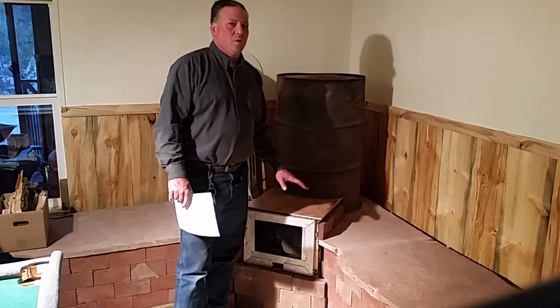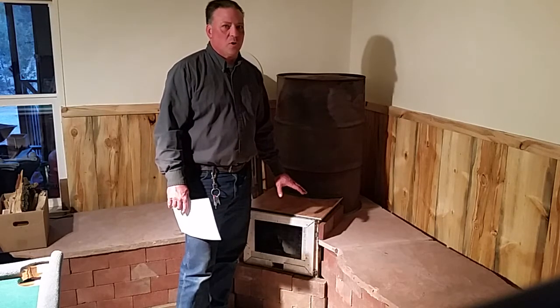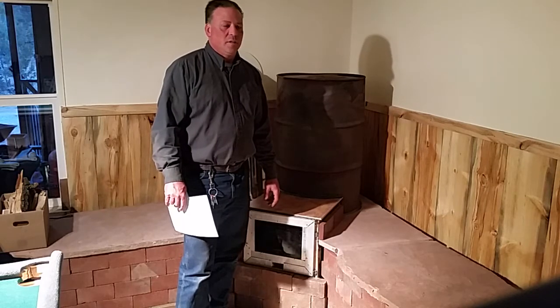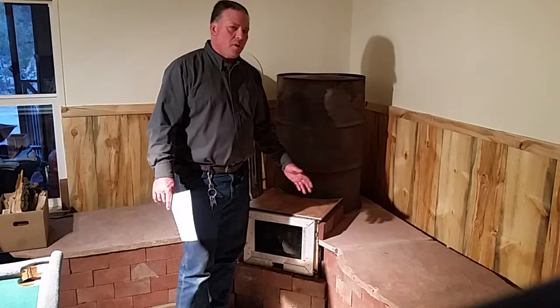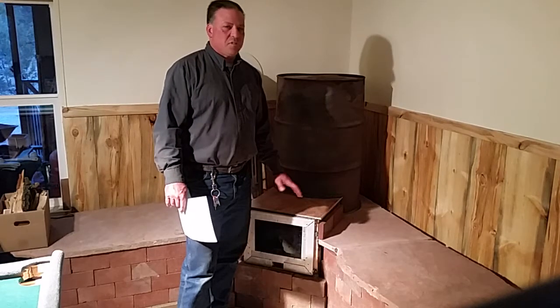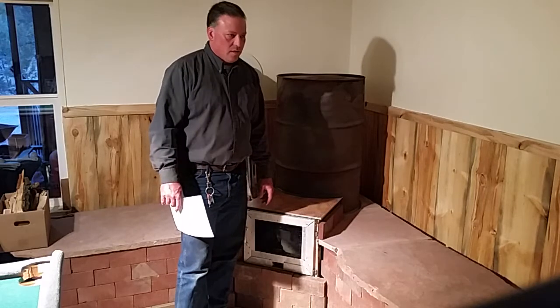For those people who don't know what a rocket mass heater is, it's a pretty efficient way of burning wood. When most people have to burn four or five cords of wood a year, with a rocket mass heater you should only have to burn maybe a half cord to a cord of wood if it's set up right, depending on the size of the house and your climate.